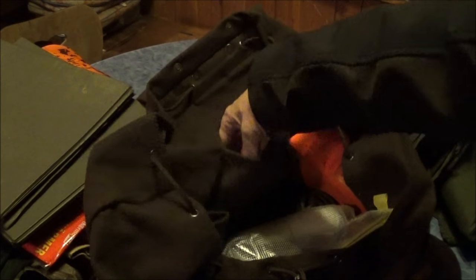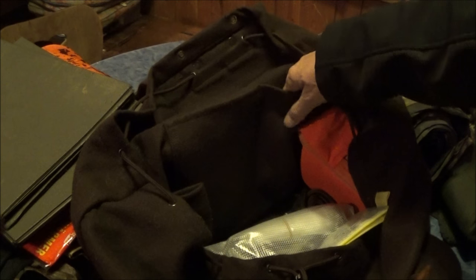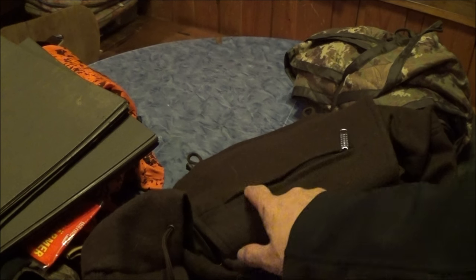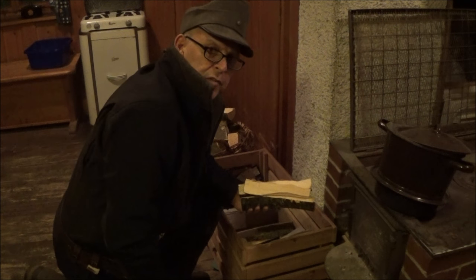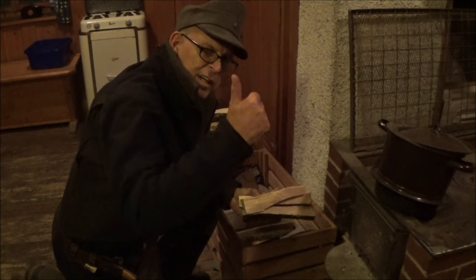The Rucksack itself also has two large inner pockets to stow additional items so they don't slide around. And up here in the lid there is also a Reißverschlussfach for car keys and other things you shouldn't lose. Many thanks for watching — that's it for today. Until next time, your Hans. Ciao!